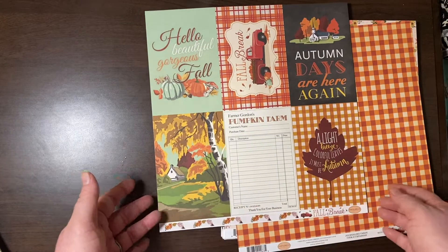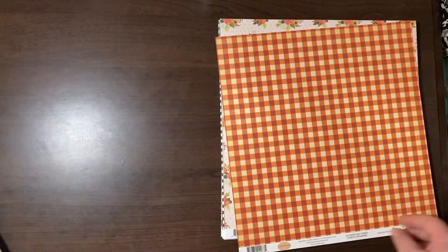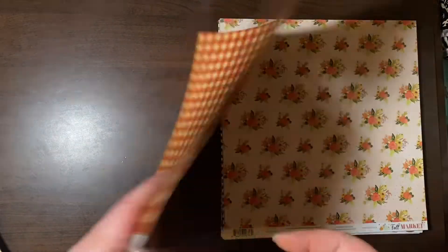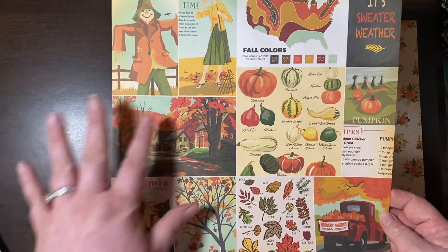I love this pumpkin — Farmer Gordon's Pumpkin Farm. And then a really pretty orange gingham with some cut-aparts.